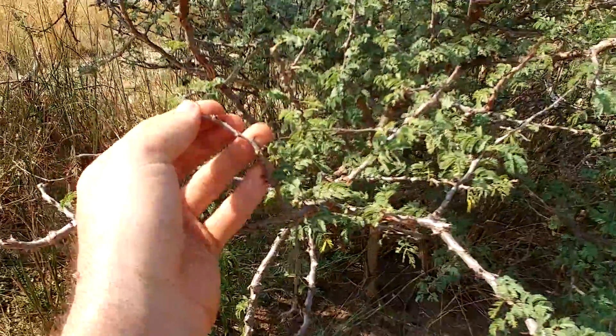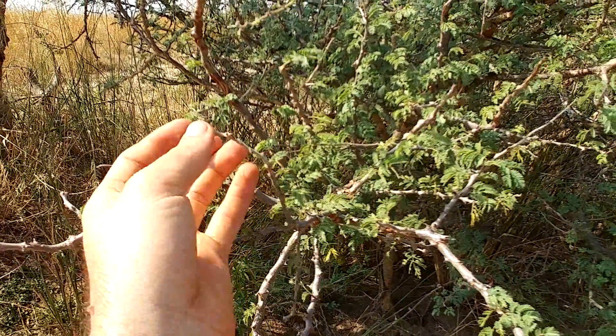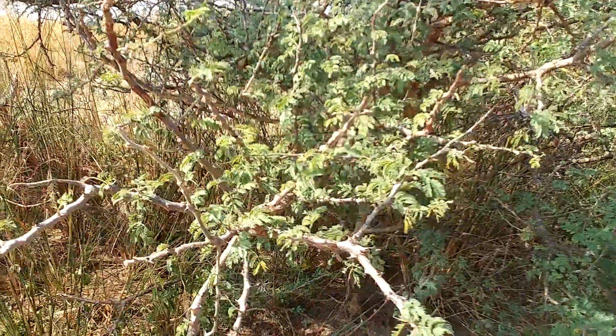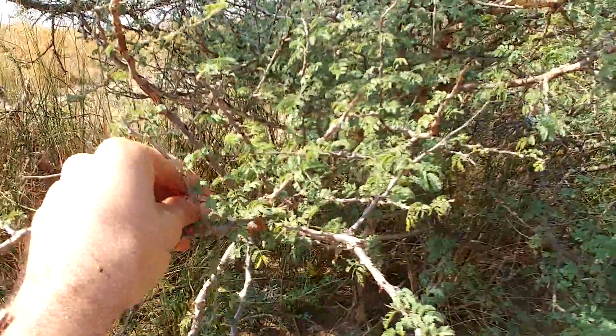As you might be able to see here, these guys have lots of gnarly hook thorns all over them, which make the going pretty slow for me and sometimes a little painful.